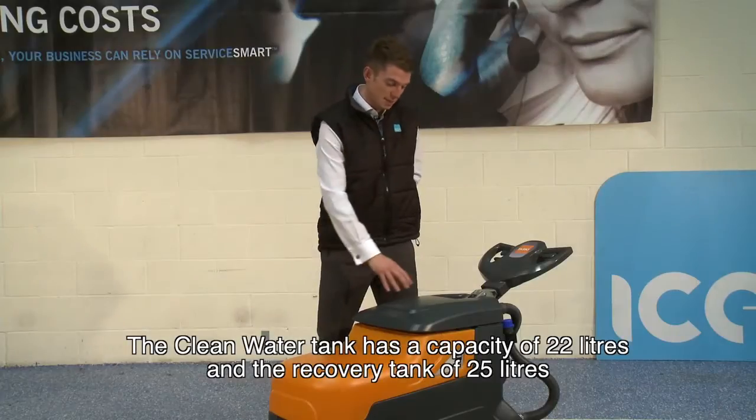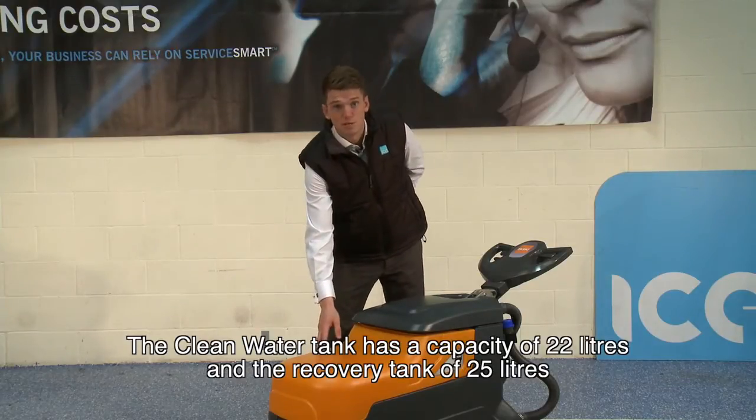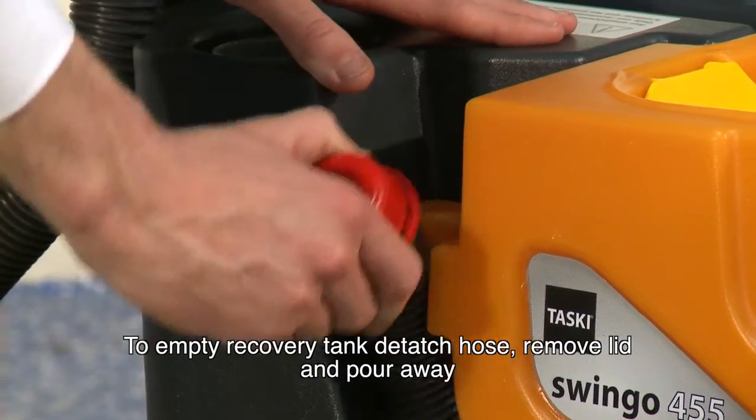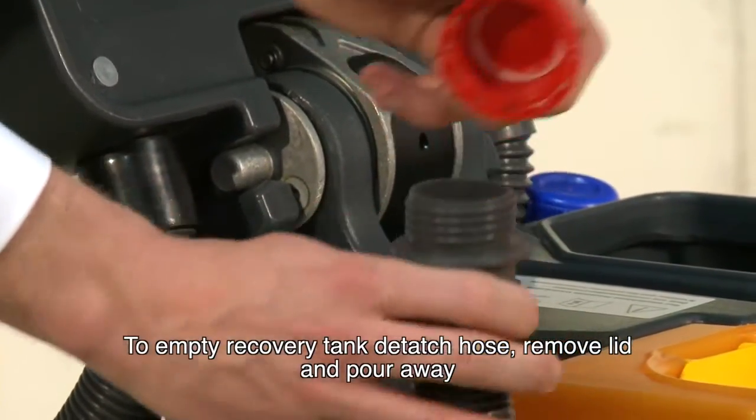The clean water tank has a capacity of 22 litres and the recovery tank can hold 25. To empty the recovery tank, simply detach the hose, remove the lid and pour away.